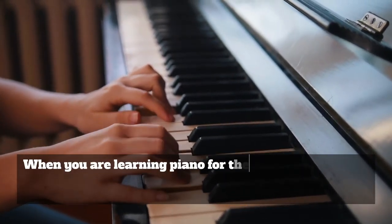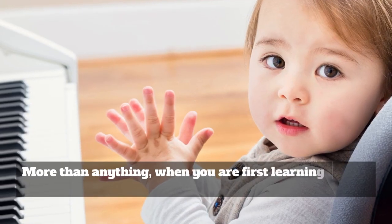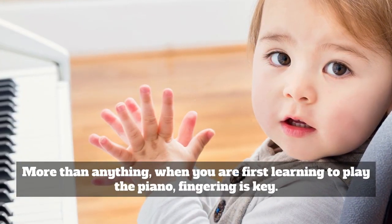When you are learning piano for the first time, whether by teaching yourself or learning from an instructor, you must start by learning the major keys. More than anything, when you are first learning to play the piano, fingering is key.